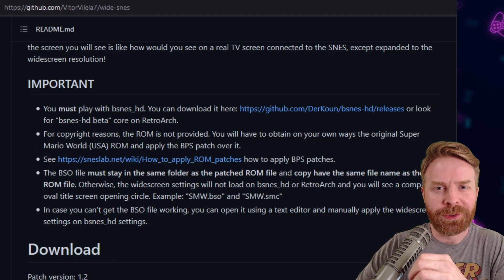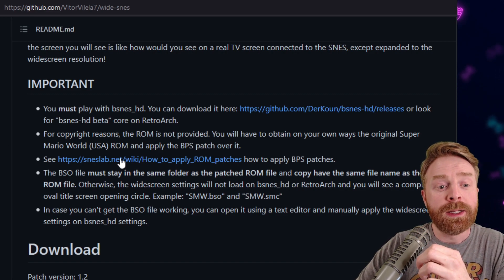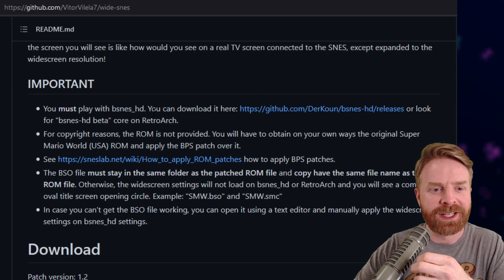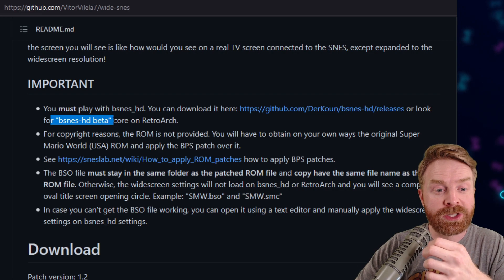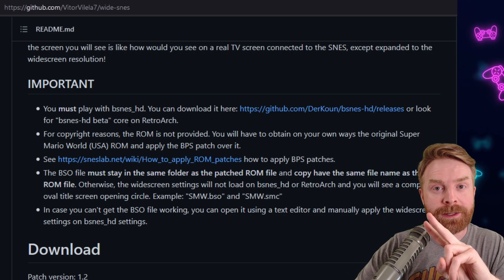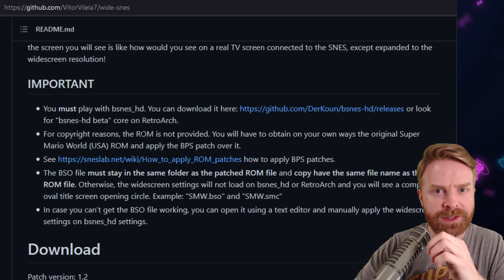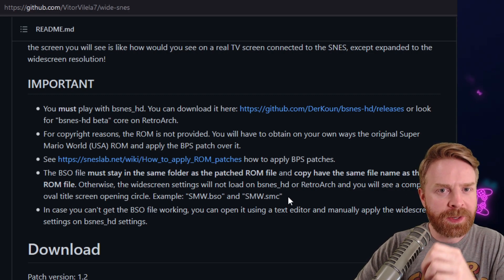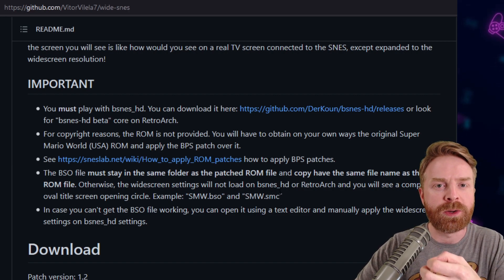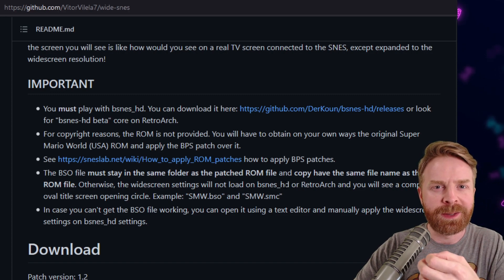Now, there are a couple of things to note here. First and foremost, you do need a specific emulator in order for this to work — you need bsneshd. There are links to download it, and I'll go over that in just a second. This will work with the bsneshd beta core on RetroArch, and that's a huge plus. This is a ROM patch, so you will need to patch your existing base version of the game. If you try to download this patch and play it on its own, it's not going to work. So you should follow this tutorial — it's really simple and straightforward, and you should be up and running in no time.